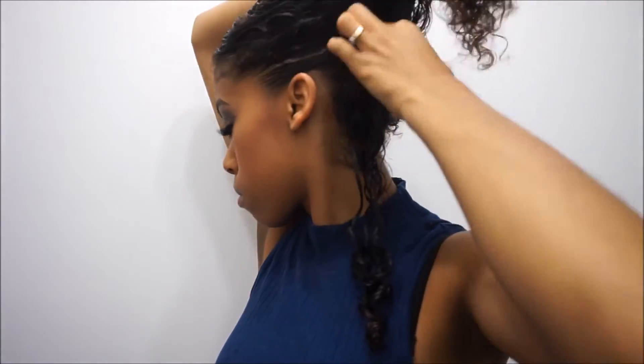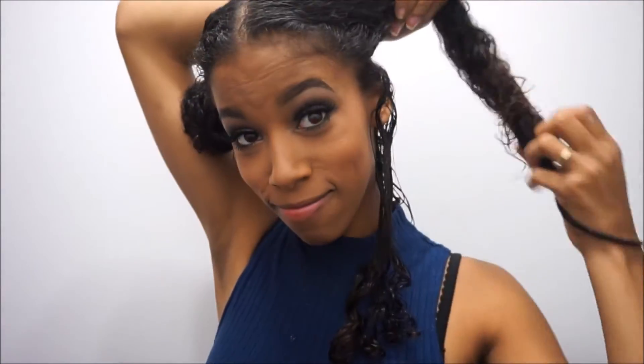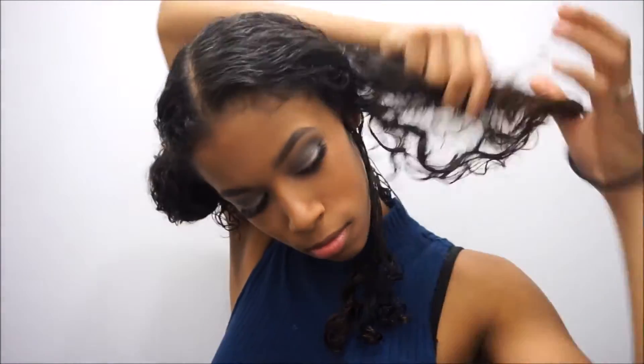On to the next row. I didn't tie my bun with the rest of my hair tight enough, so when I tried to redo the bun, the hair tie obviously got stuck in my hair.